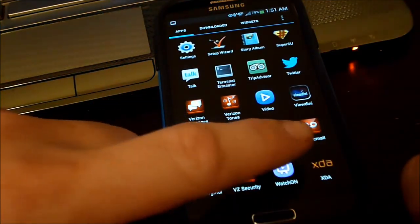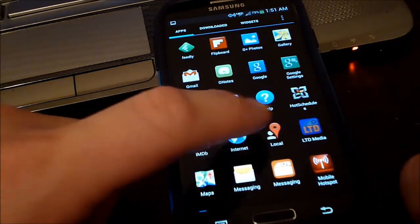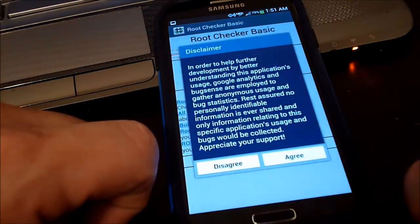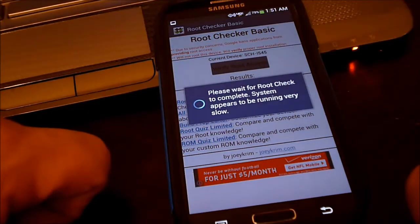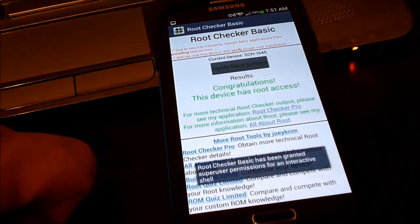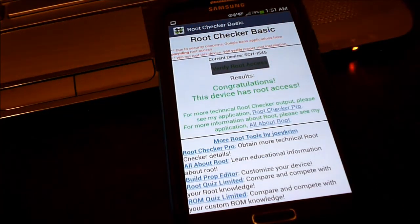Now we're going to go to the Root Checker. Verify root — and there we go. Thumbs up, guys. Thanks a lot. Thanks for watching again, guys. A lot more material to come. See you in the next one.